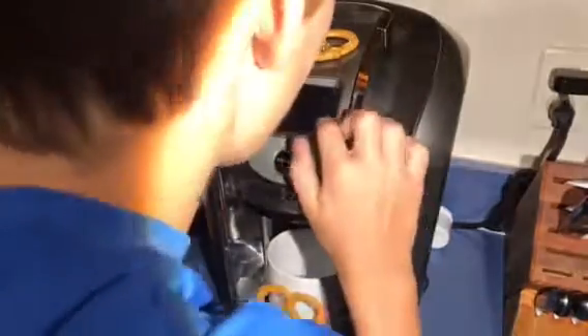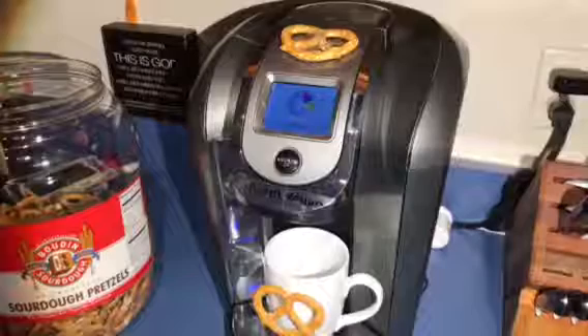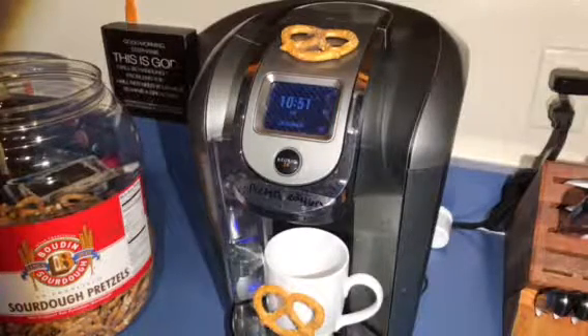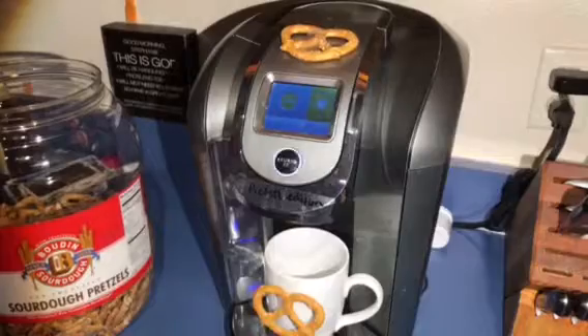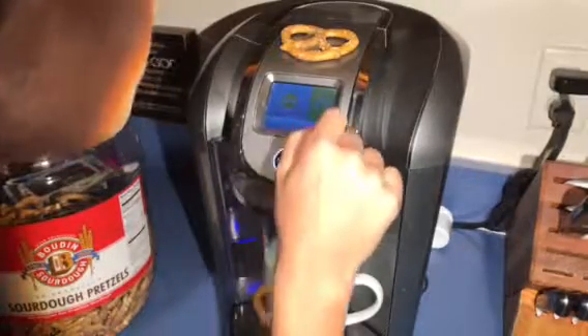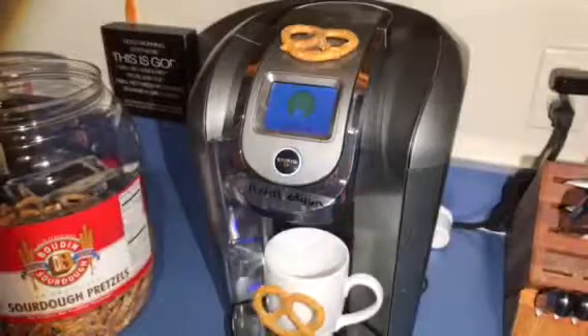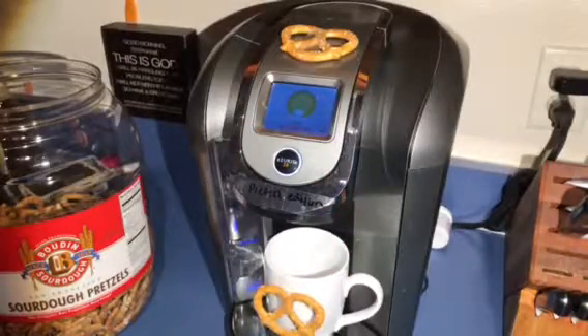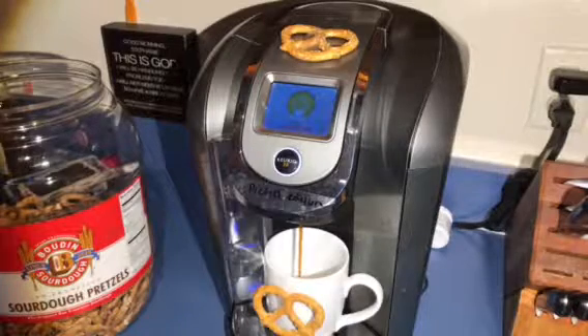You guys gotta see this, it is just crazy — oh, it's got a reboot. Alright guys, we're back. It's just finishing the heating process and it says 'lift to begin.' I guess it doesn't know we have anything in there right now. We're going to a six ounce. Do we want strong coffee? The nice thing about these Keurigs is it only takes a couple seconds to brew a whole thing of coffee. Alright, there's the coffee.